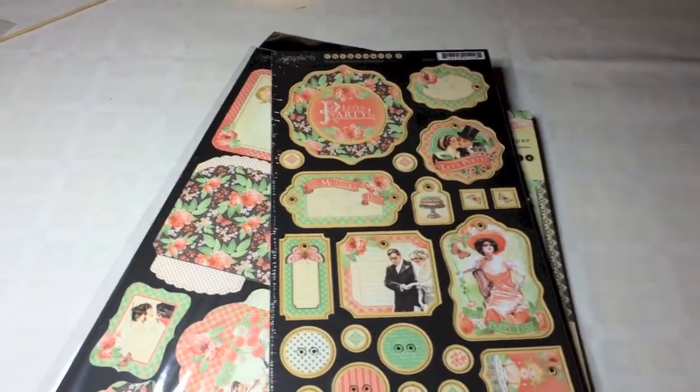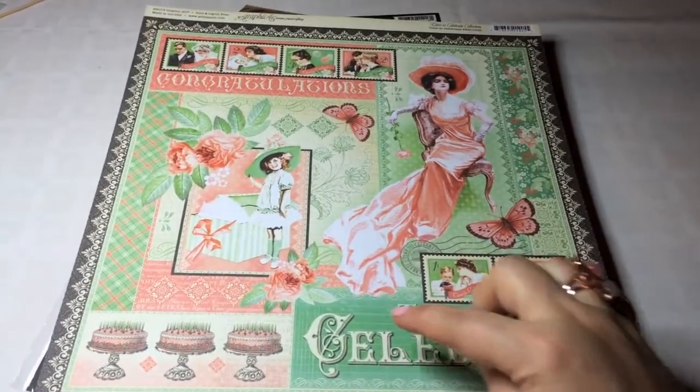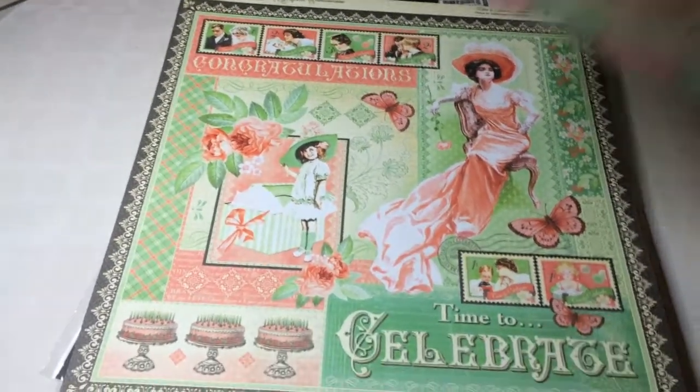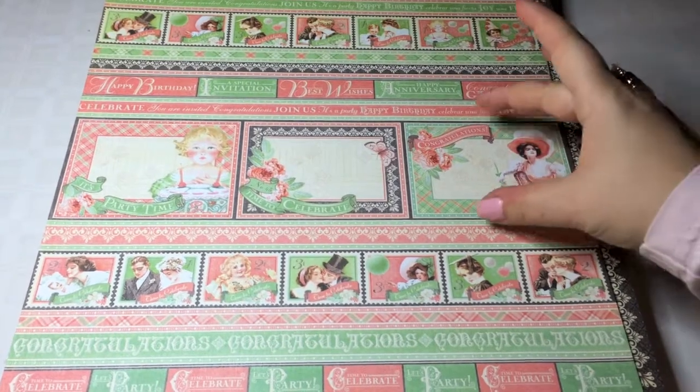And then I bought some of the 12 by 12 inch sheets as well, just a couple, mainly to do some gorgeous fussy cutting. And here are some of the cut-aparts, so it gives you slightly larger cut-aparts.